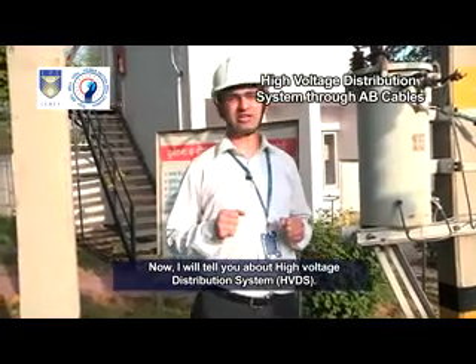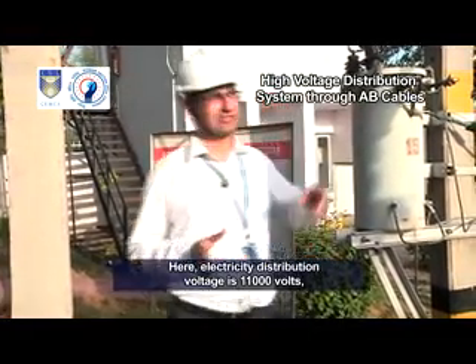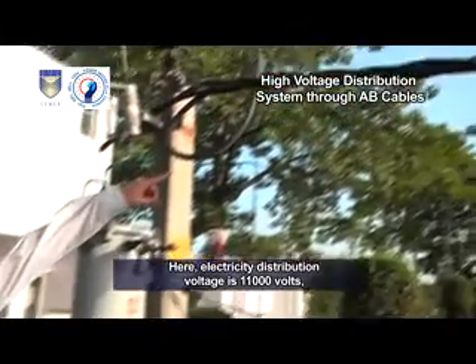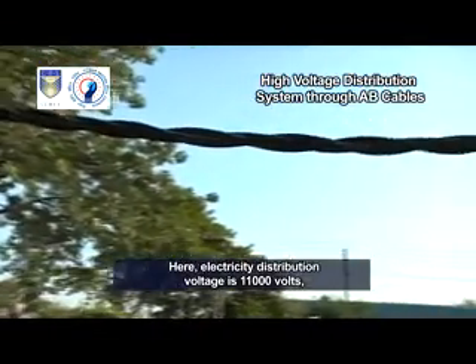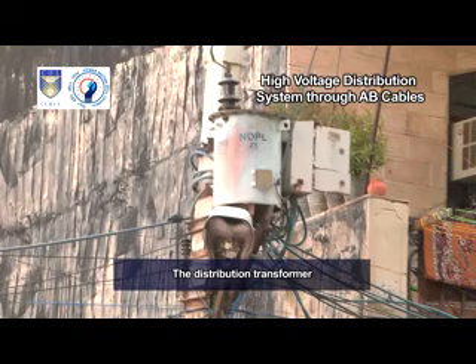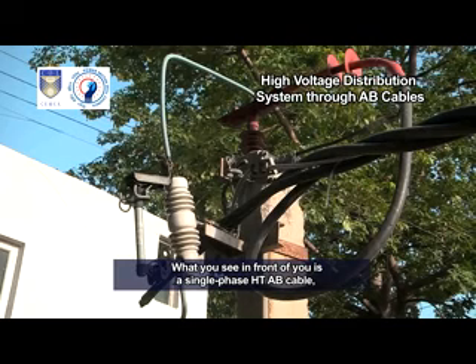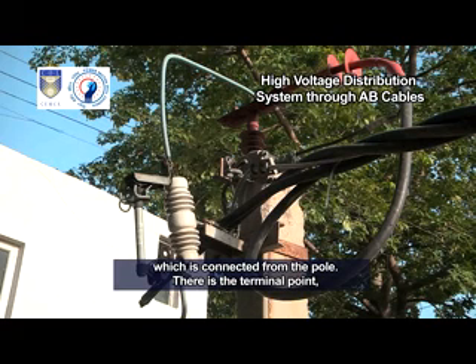I will tell you about high voltage distribution system HVDS. Electricity distribution voltage is 11,000 volts, supplied through aerial bunch cable ABC. The distribution transformer is installed at the doorstep of the consumer to step down voltage to the usable level. What you see in front of you is a single phase HD-AB cable which is connected from the pole.